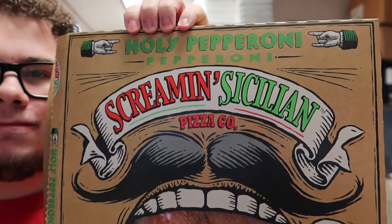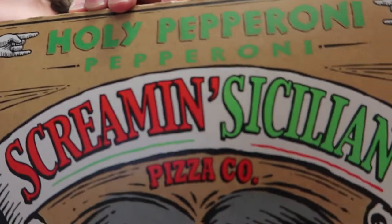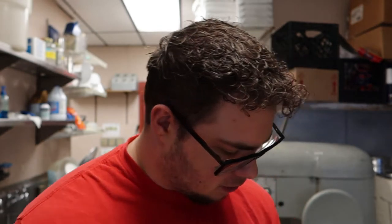For the first video we're going to be doing the Screaming Sicilian Holy Pepperoni. Pretty self-explanatory — it's pepperoni pizza with premium pepperonis, mozzarella cheese, tomato sauce, and a stone-fire medium crust. Whenever you take it out of the box, the pepperonis are all in the middle, so before you put it in just spread them around to where you want them. Then you put this in the oven for about 17 to 19 minutes at 425.